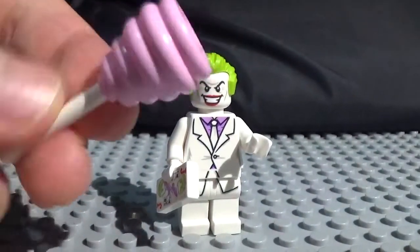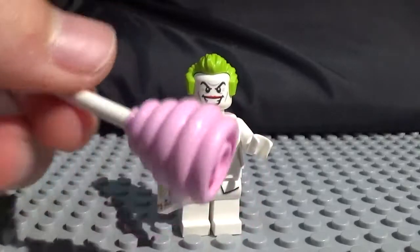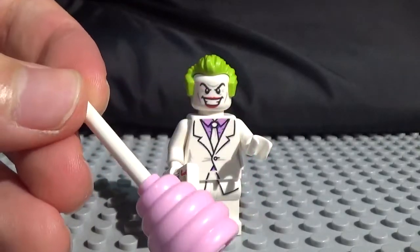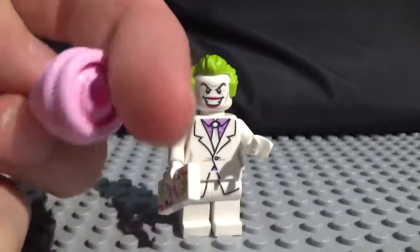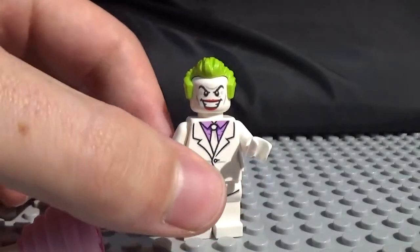So he comes with a face stand as he is a collectible minifigure, but he also comes with this cotton candy piece, which I thought was pretty awesome. I think this is the first cotton candy piece that I've seen in a Lego. I'm not sure if they ever have made any before, but this is really cool. It is in a nice shade of light pink, and you also have the white stick right there, so he doesn't get his hands all sticky.